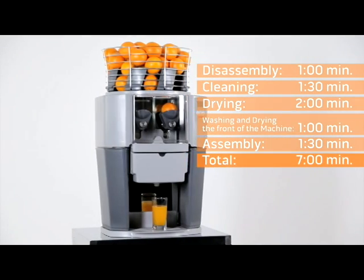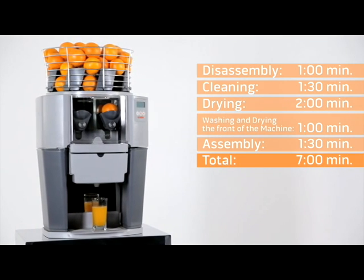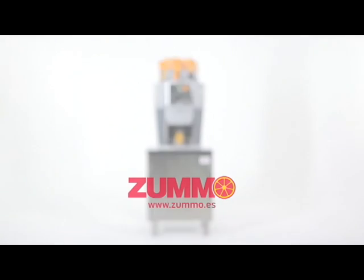To make the machine as attractive as possible, we recommend keeping it clean and the basket full of fruit, as this will ensure, due to its visibility, increased demand for juice in your establishment.